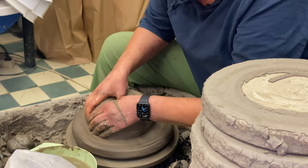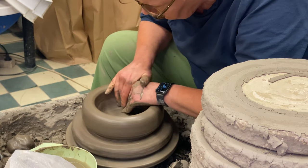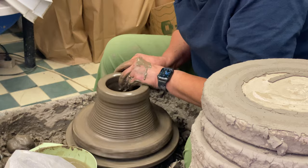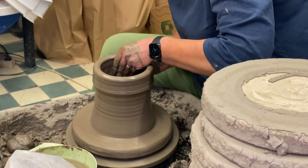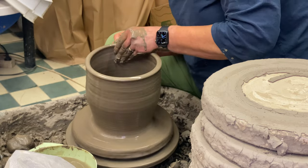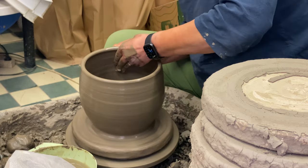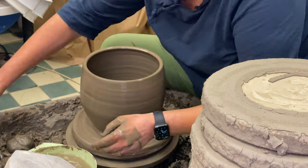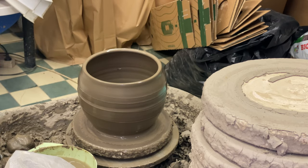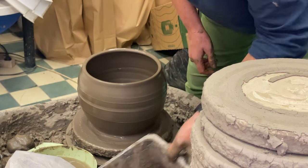I put 10 euros from each pot to UNICEF. This year I was going to do it a little differently and collect money for the Finnish wild forest, but unfortunately a war broke out in Ukraine. The only thing we can do here in Finland is something to help, especially civilians and children. So instead of making my forest pot, I'm making this Ukraine pot that donates and collects money for the Finnish UNICEF.